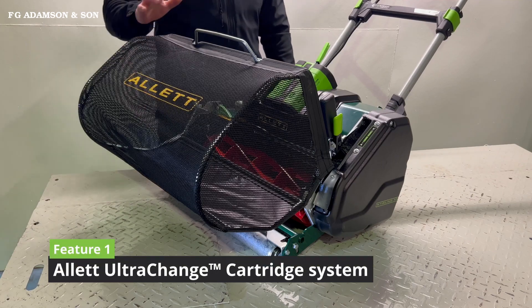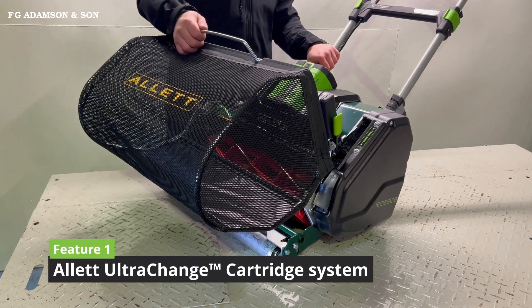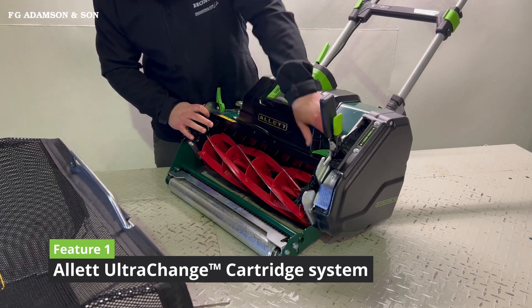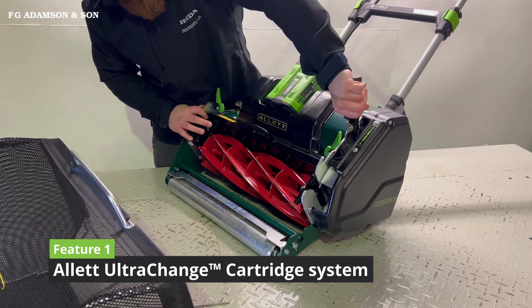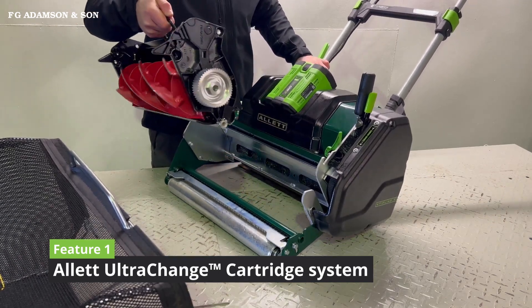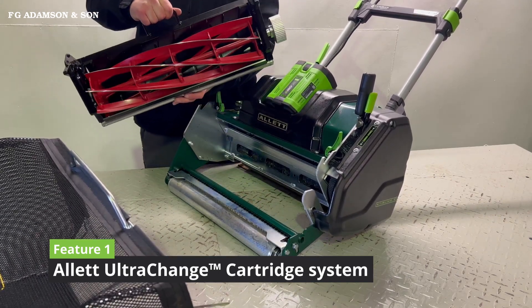Feature number one: the new Allett system for quickly interchanging your cartridges. Pull the levers up, that one back, and the cartridge slides out. You could exchange this for any other cartridges.